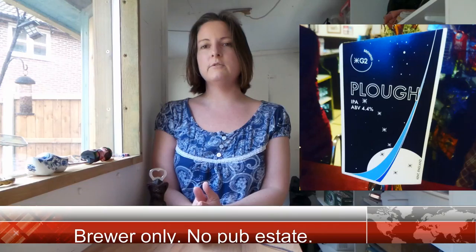Today's cask ale quickie craft beer review is for Plough from G2 Brewery in Kent. Plough was a straw-colored beer, very light colored, light yellow. Up front it had an almost savory astringent bitterness, somewhat of a grapefruit tang, and a little bit of that drying pithiness from a very bitter grapefruit.